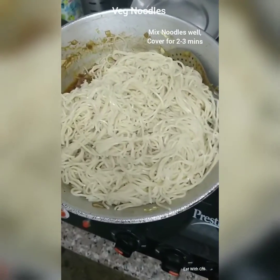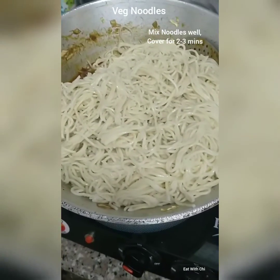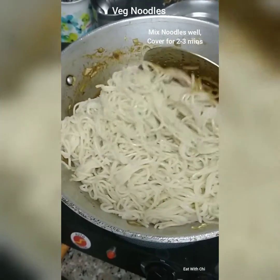Adding the noodles to the veggies. Now this is the toughest part where you have to mix the noodles with the veggies, because I have not broken the noodles — they are very long. So mixing is a tough job.